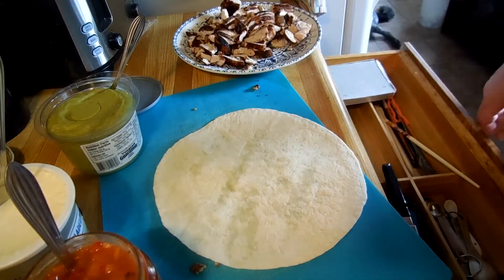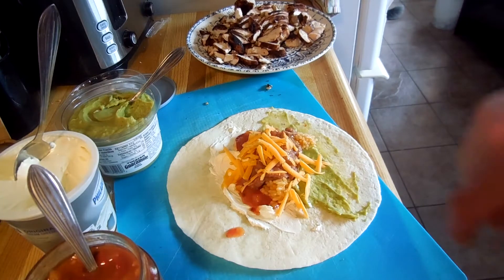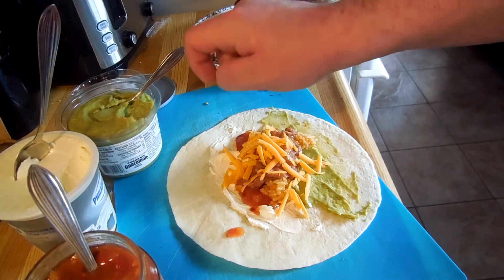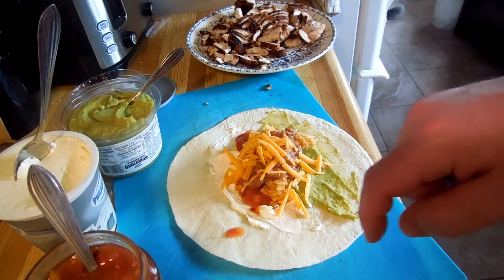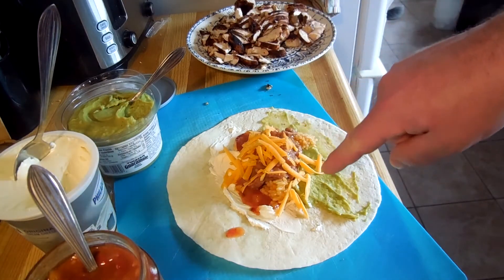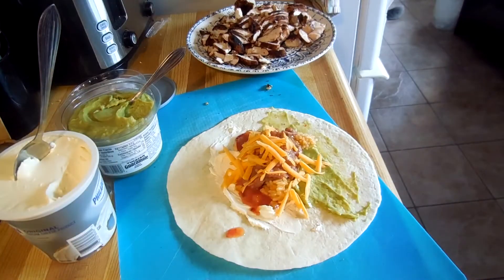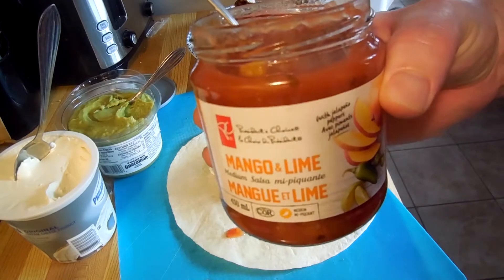Next thing you want to do is you want to grab your tortilla. Once you grab your tortilla, we put some — not sour cream — we put some cream cheese. We got some guacamole we put on here, a little cheese, refried beans, some rice, and not regular salsa, but mango and lime salsa.